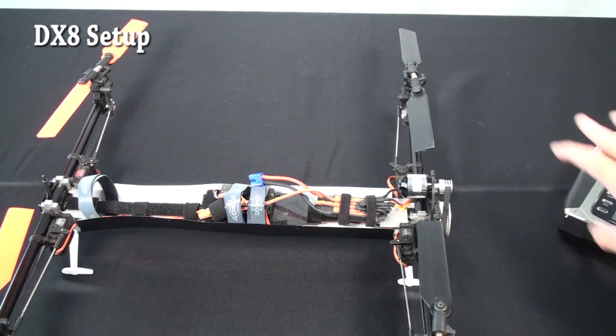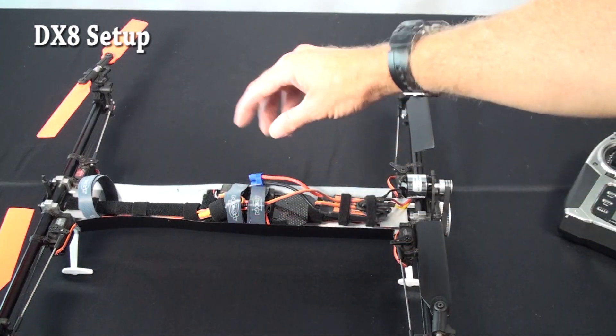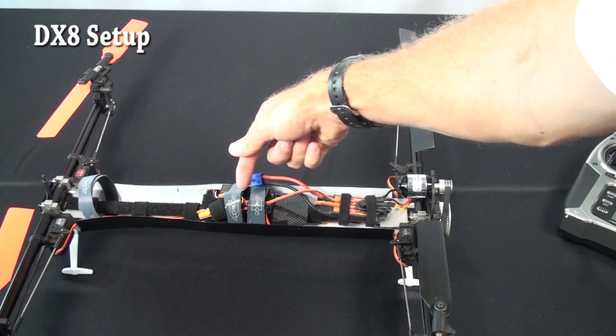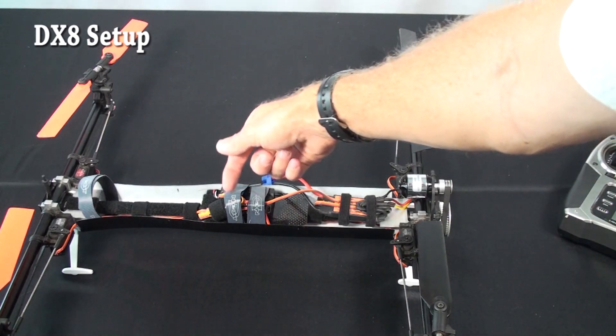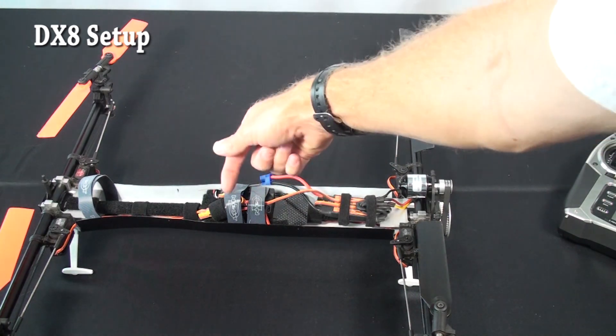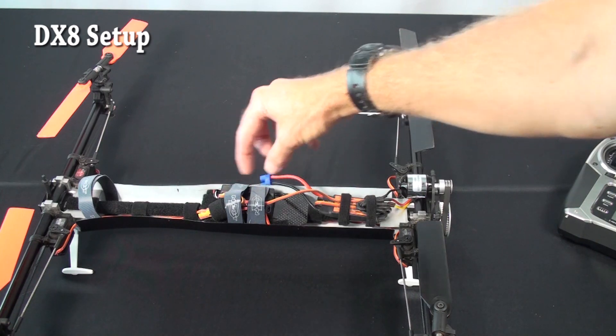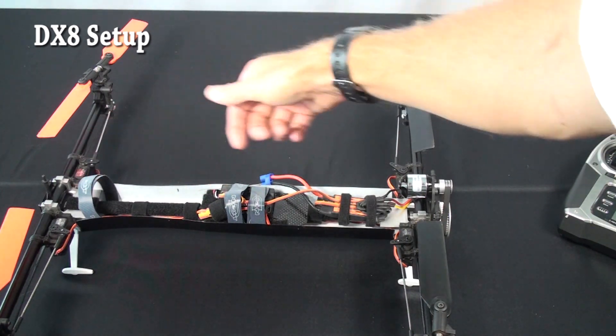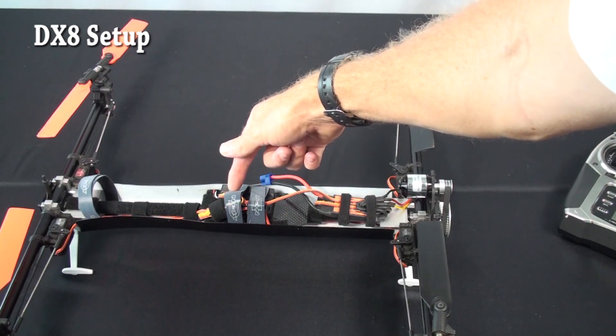Now that we've looked at the transmitter, we can look at the basic layout in the model. On his layout he put the receiver on the opposite side of the TG-Multi than we tend to recommend. We normally have the receiver on this side, close to the ESC. It's perfectly fine to have the receiver on either side — we just recommend the side close to the ESC because it gives you more room for battery and equipment.